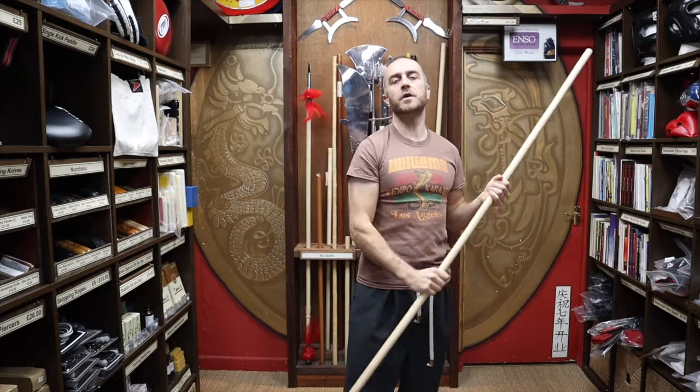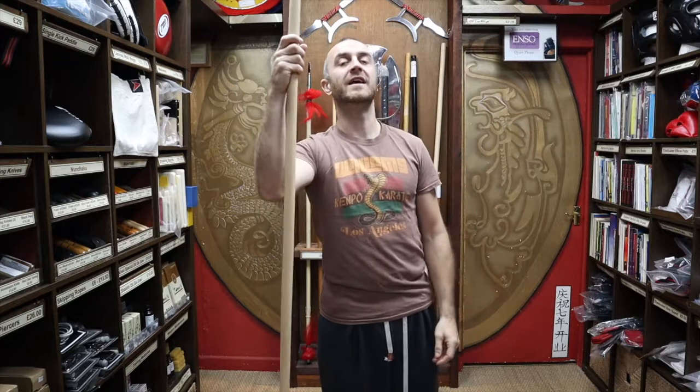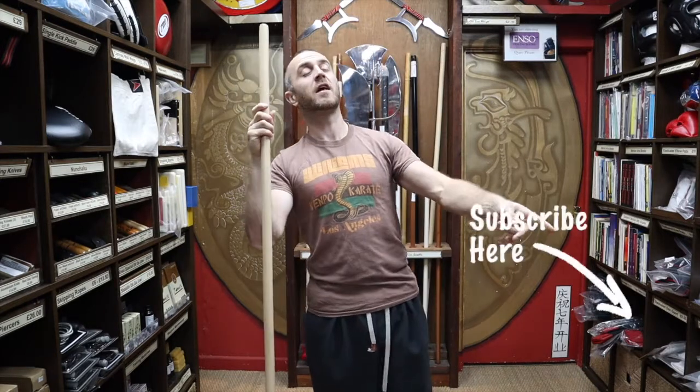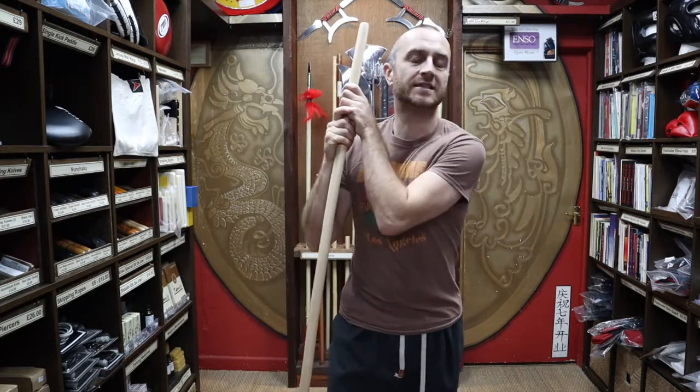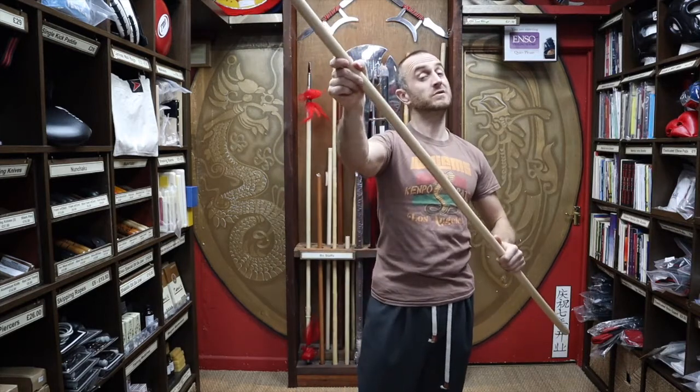Hi, my name's Doug Swift. I've been doing Martial Arts for the past 33 years and the owner of Enzo Martial Arts for the past 16 years. If you're liking this video, click the little icon in the bottom right-hand corner, subscribe to this channel and get all the latest videos and updates from Enzo Martial Arts. So let's get into this video and learn all about the Rattan Bow Staff without skin.